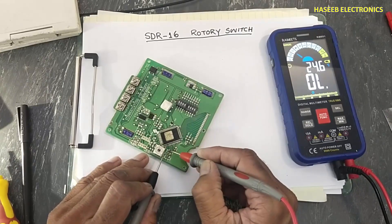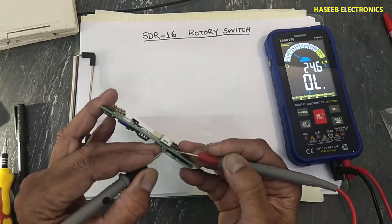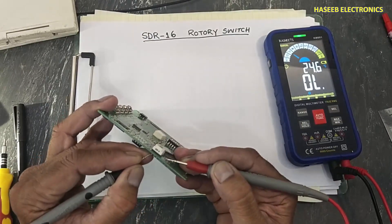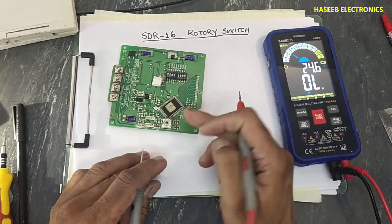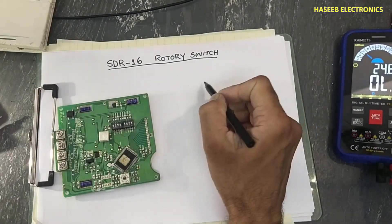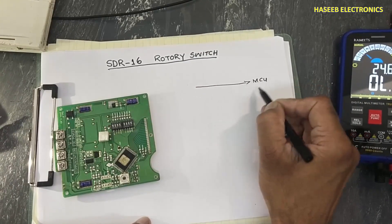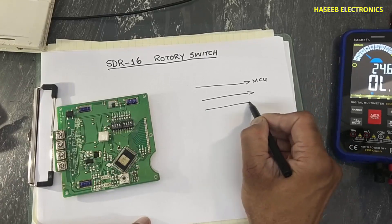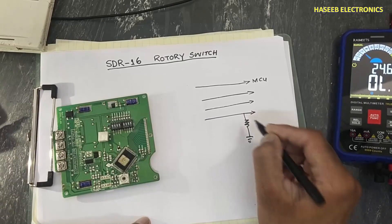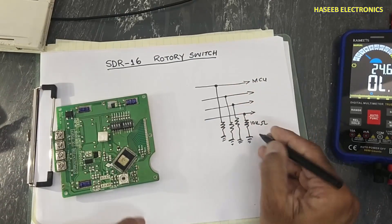These four output pins are connected here to the microcontroller — pins two, three, four — and each one is connected to a 10 kilohm resistor.